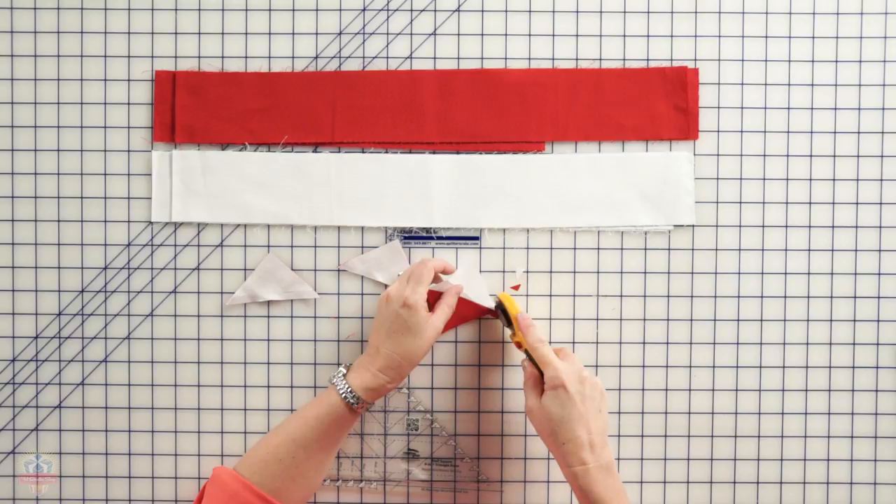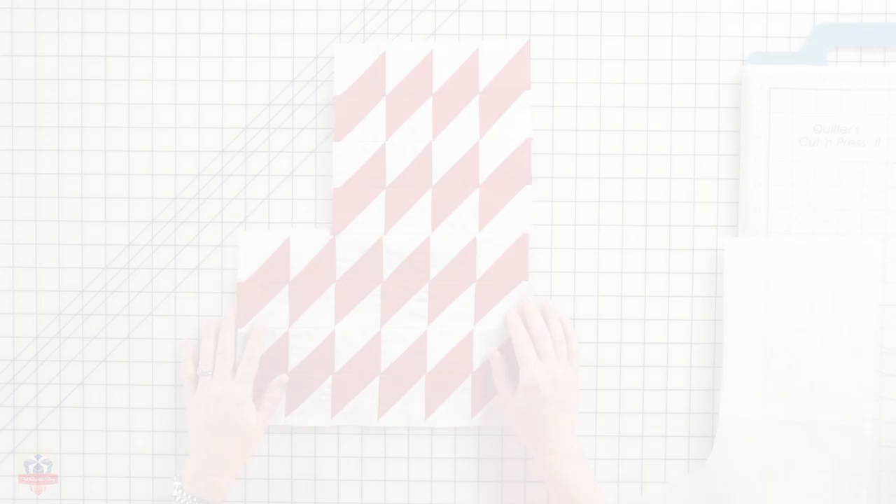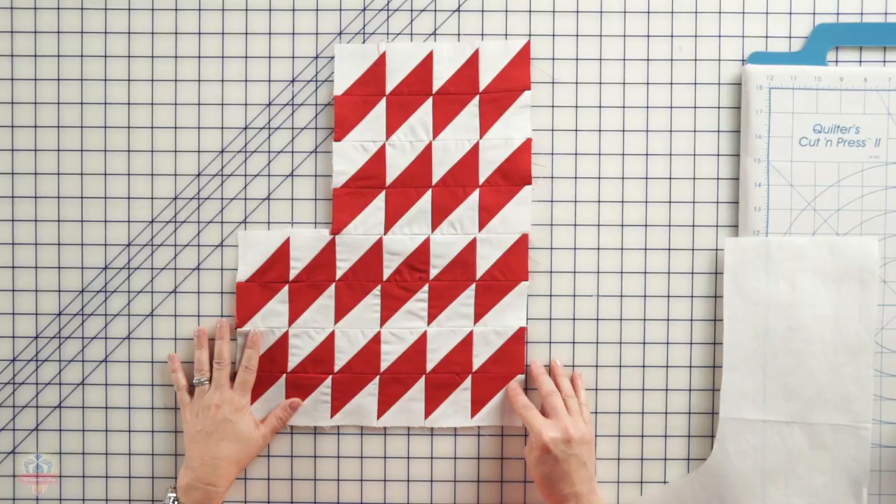We're ready to put everything together now to make the stocking. It's time to put the stocking front together. Assemble your 40 half square triangles as shown — you'll have four rows with six half square triangles each, and then four rows with four half square triangles each, and you'll sew those sections together.